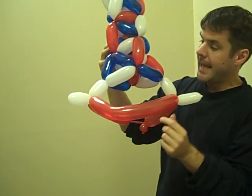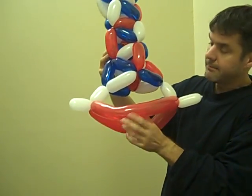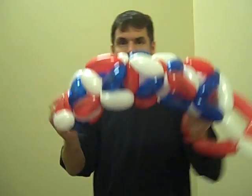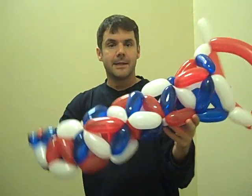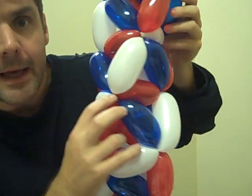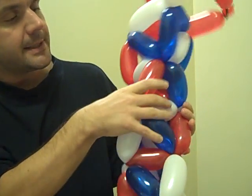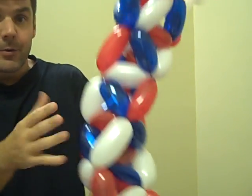I just put this stuff on the end so that you can wear it as a hat. I think it's got some potential because this is really sturdy — at every connection you have six balloons meeting, and so that is a strong connection.